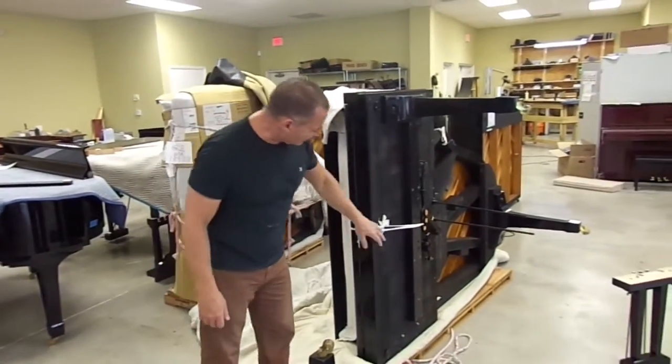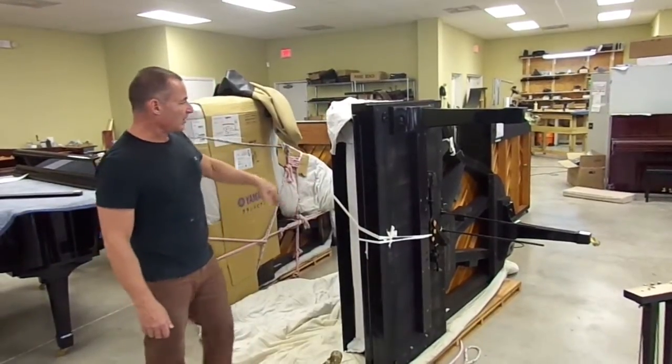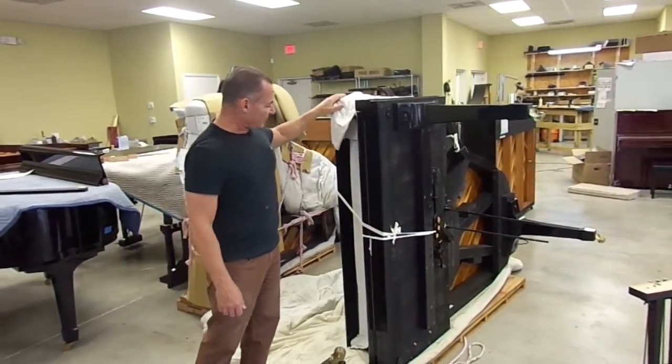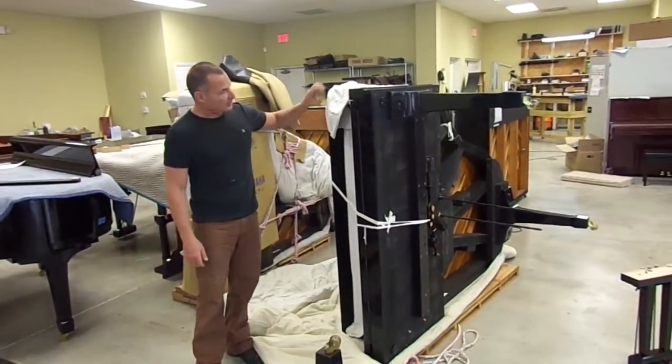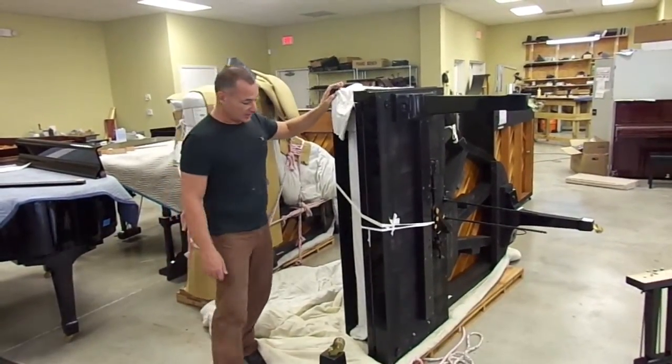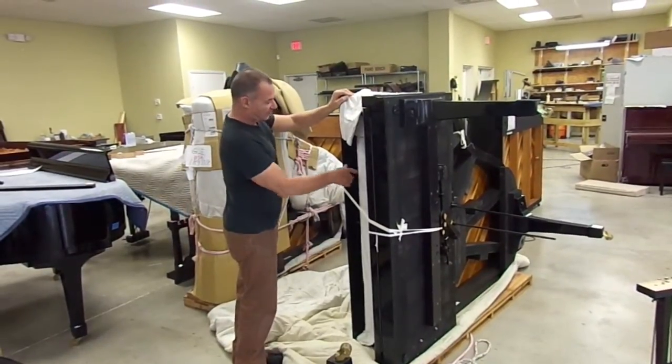There's usually something tied to hold the lid shut, and all of this material is put in so that the finish doesn't rub against each other and scratch itself between the lock bar and the top of the piano inside.